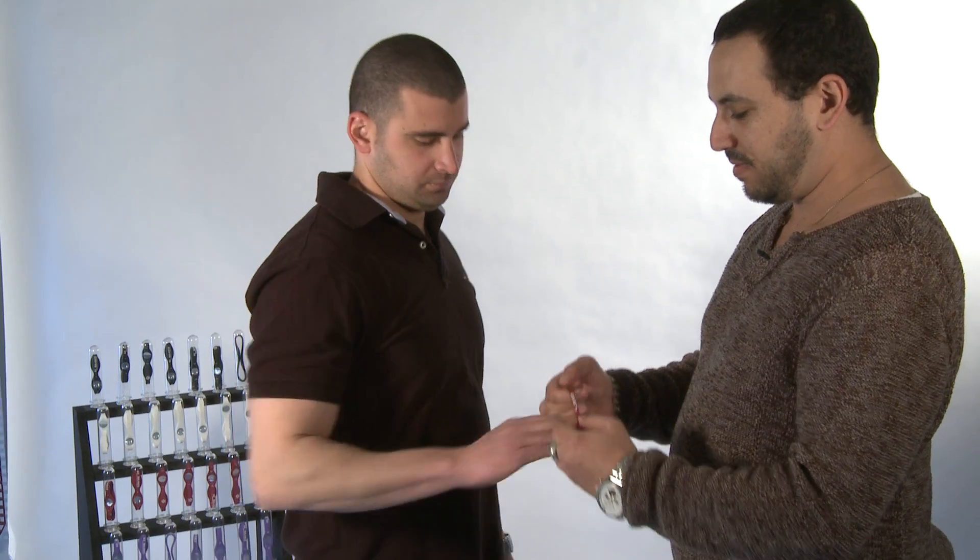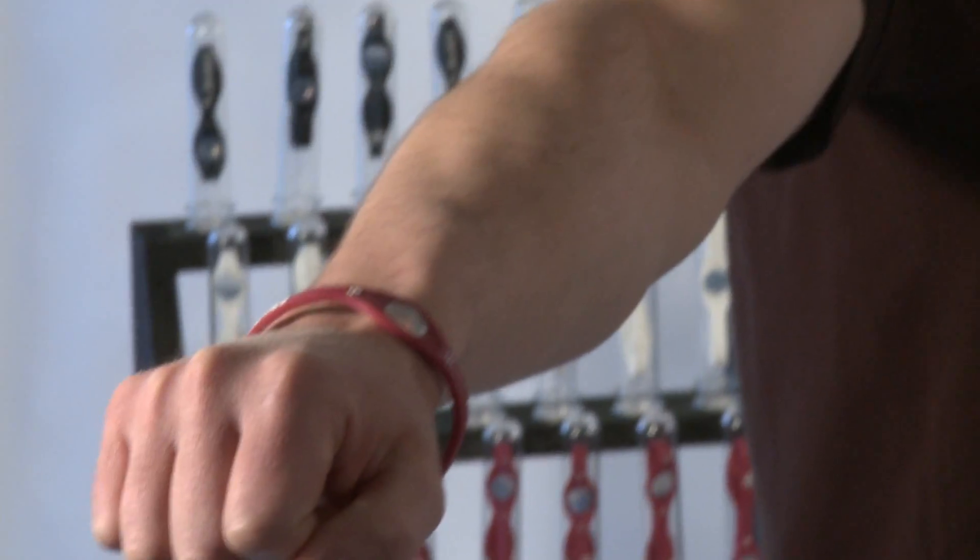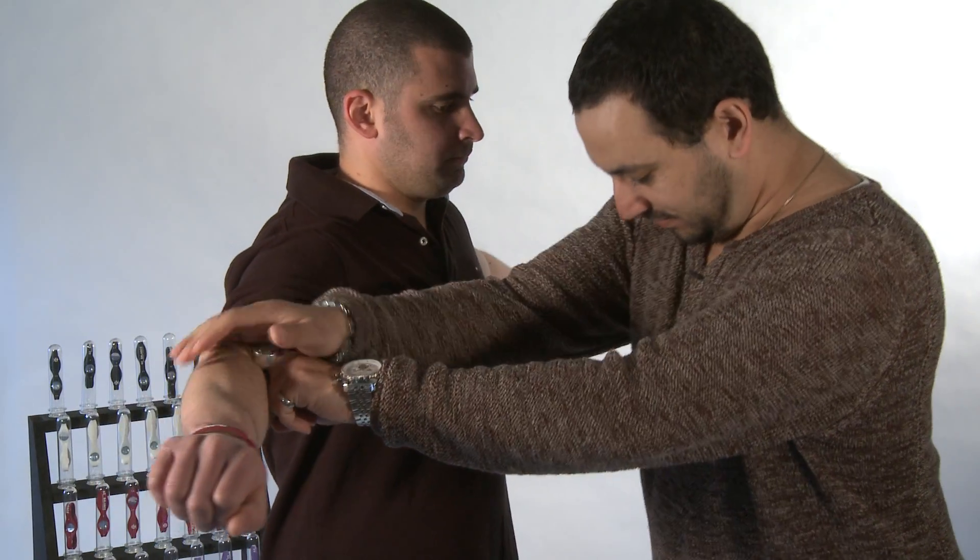Now we're going to put the Easy Balance power band on. It doesn't matter which hand you put it on. Put your hands out. Lift your right leg up. A lot more difficult. Do you feel the difference? Yeah.